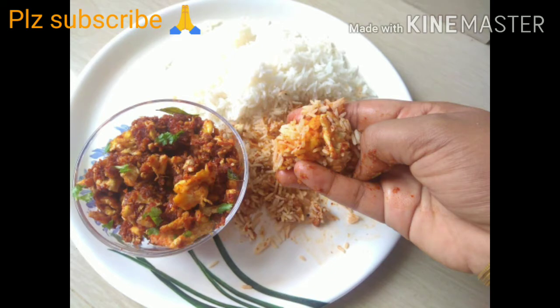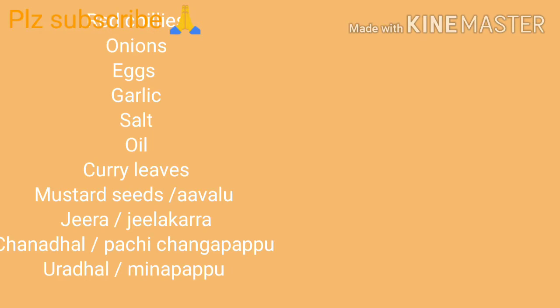Let's try the ingredients for this recipe: Ratchulis, Onions, Eggs, Garlic, Salt, Oil, Curry leaves, Mustard seeds, Jeera, Channadal, Uraddhal.